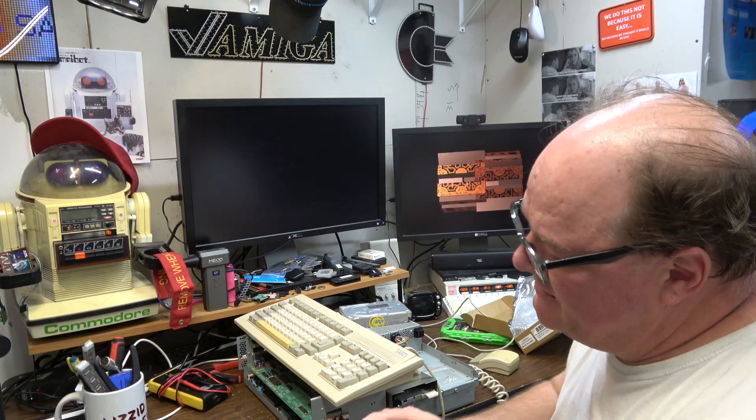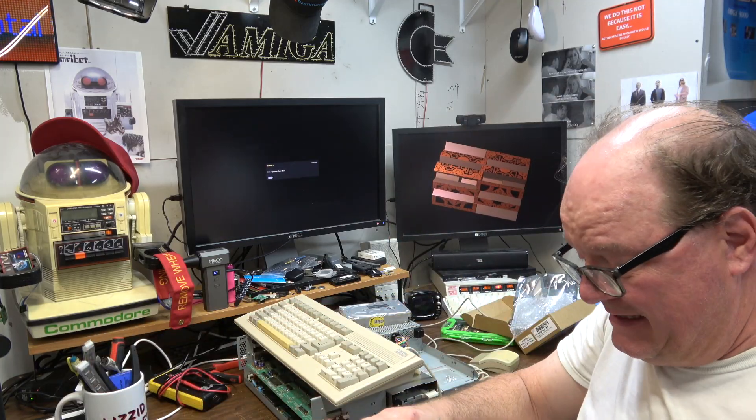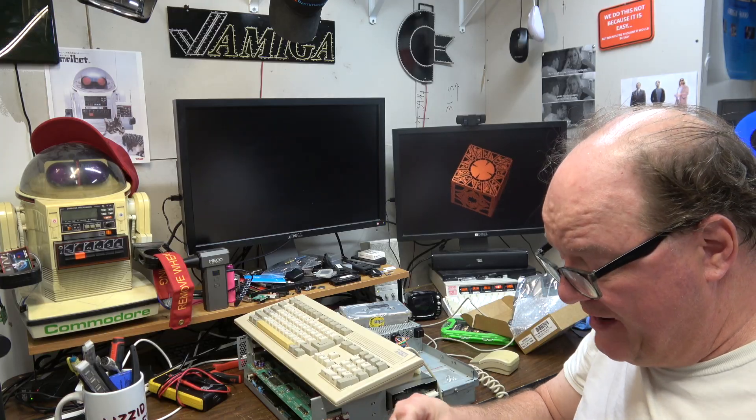I know that sounds like normal SCSI activity, but trust me, it is not. This thing sounded just like that, but extra scratchy.